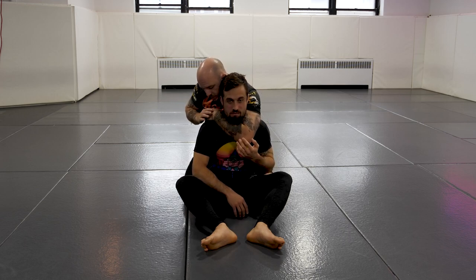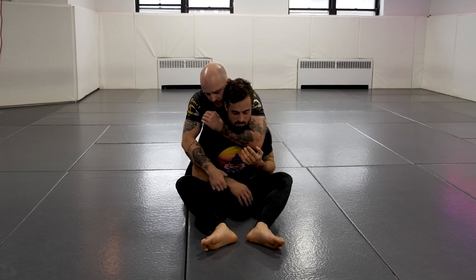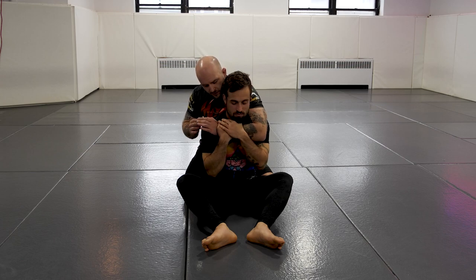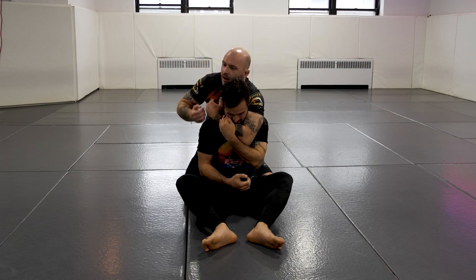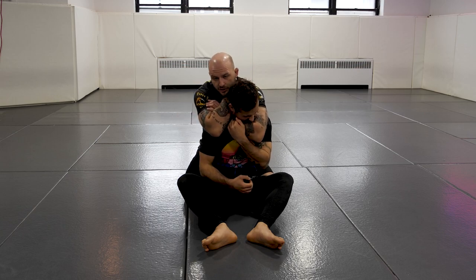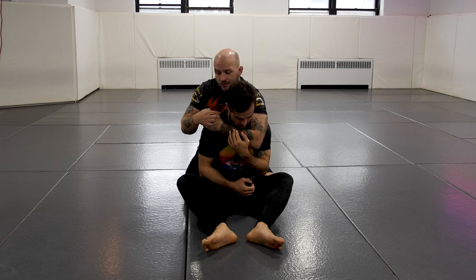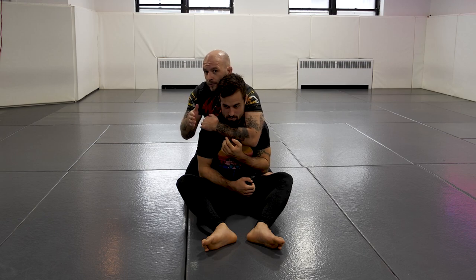From here I need a lot of depth with this arm, and sometimes when somebody's fighting that can be really hard to get. Now if somebody's chin is low but I have that depth, I feel pretty comfortable putting the strangle on anyway. Their chin might pop out, it might stay in, but it's very uncomfortable. Their carotids are still exposed, so I'm not really going to stop my progression.